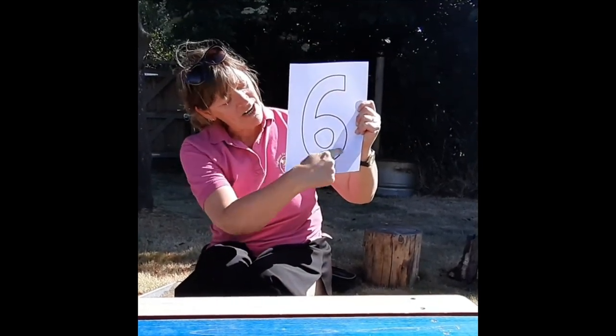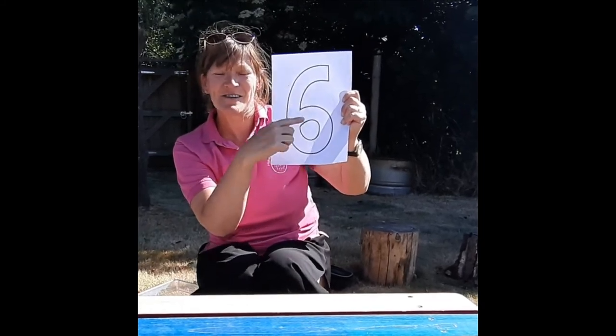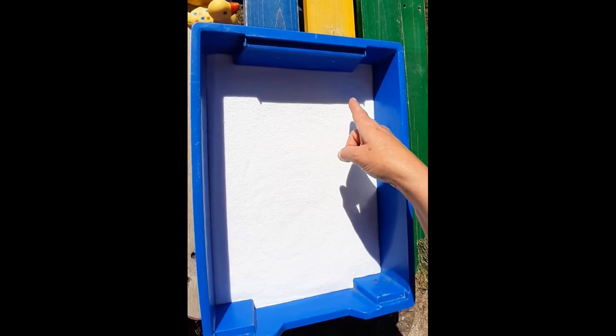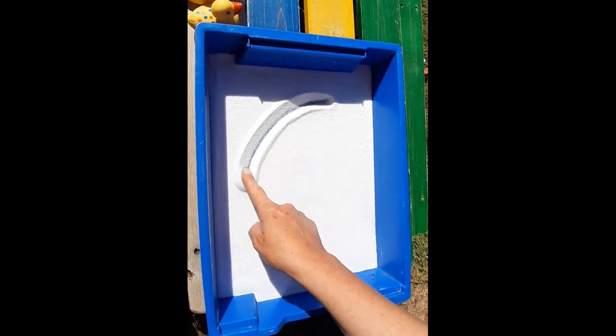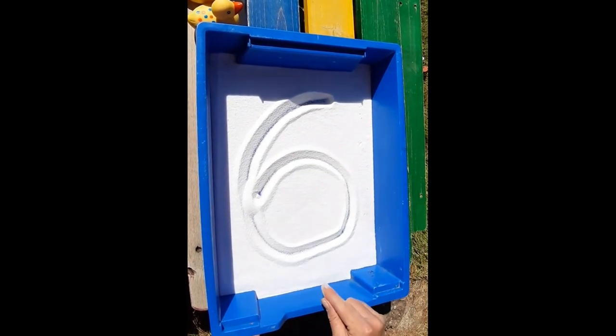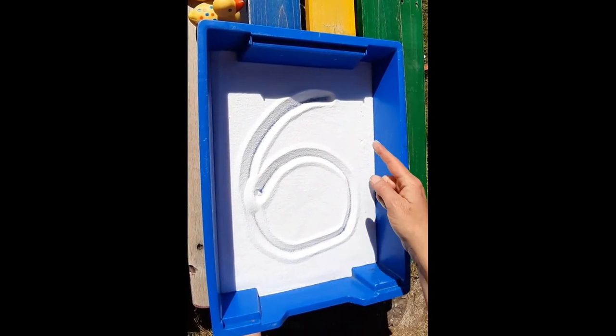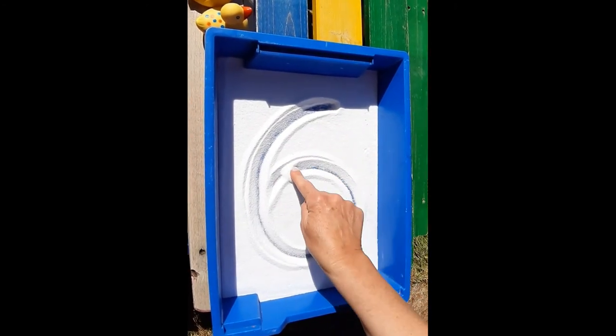To make a six, you start at the top and you make a curve, then make a loop. There are no tricks to make a six — we make a curve, then make a loop.